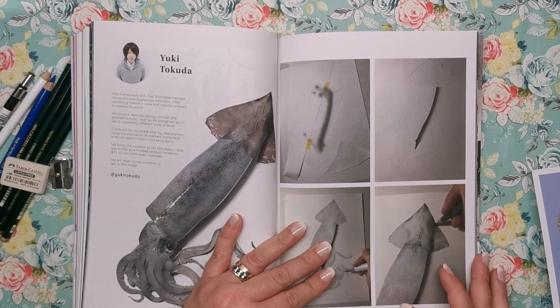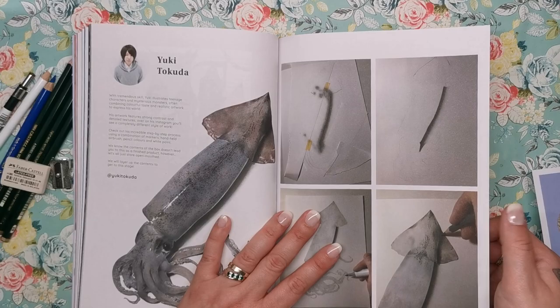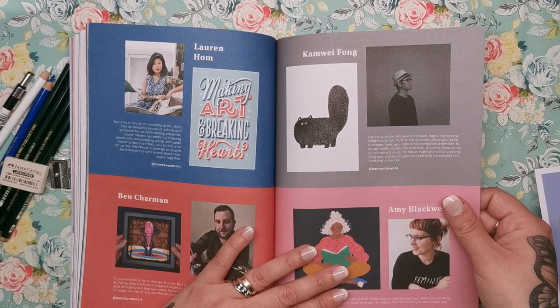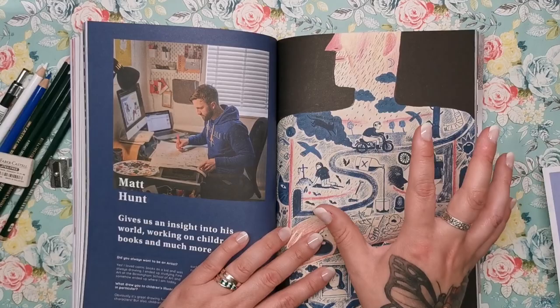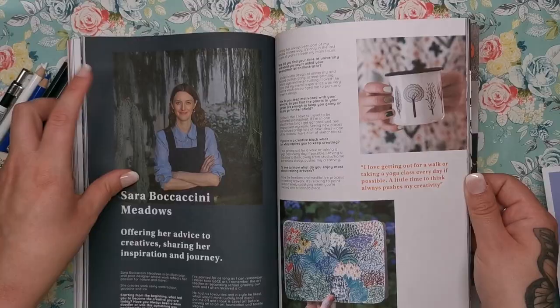This is Yuki Takuda, who we saw in the contents, showing you how he draws a squid — incredibly realistic and lifelike — with a step-by-step process here. Then Matt Hunt gives us an insight into his world working on children's books. The whole thing is so well-made — full colour throughout. You could cut these pages out with an exacto knife, frame them, or display them in your art room. Honestly, I think this book is my favourite thing in this whole box.